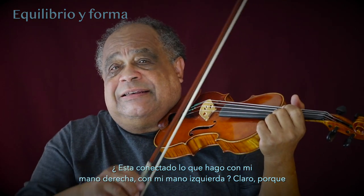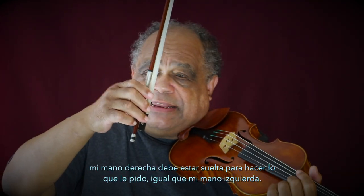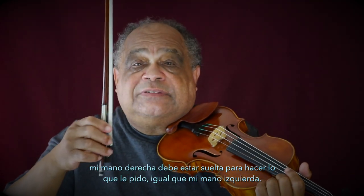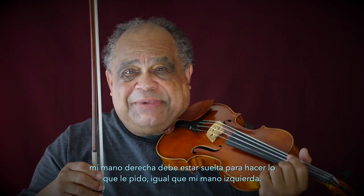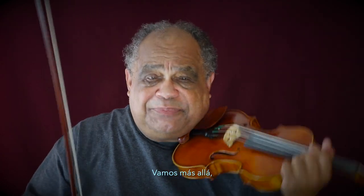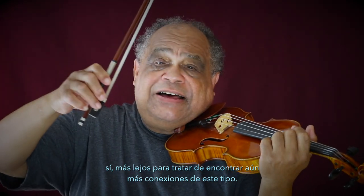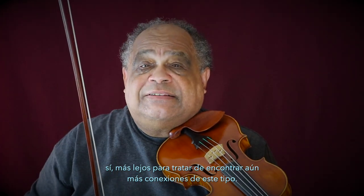Does this connect what I'm doing with my right hand with my left hand? Of course, because my right hand has to be loose to perform the way I'm asking it to, same as my left hand. So why don't we go a little deeper and try to find even more of these connections.